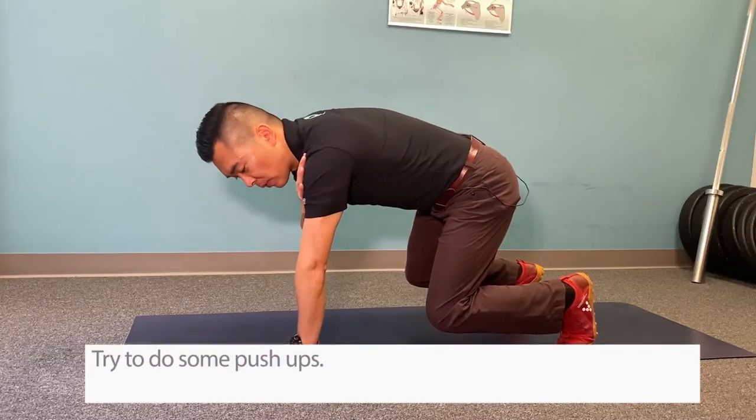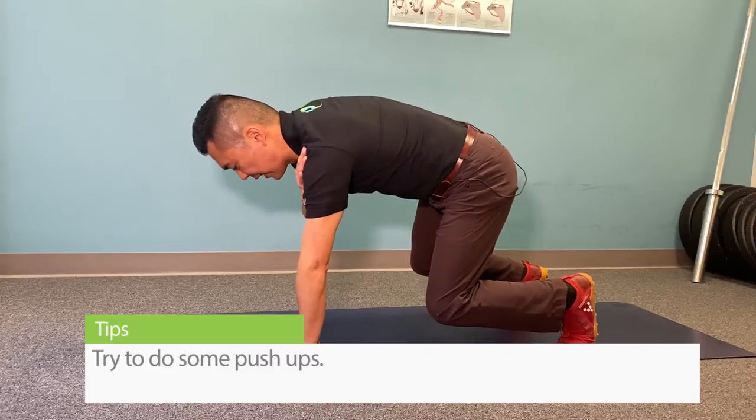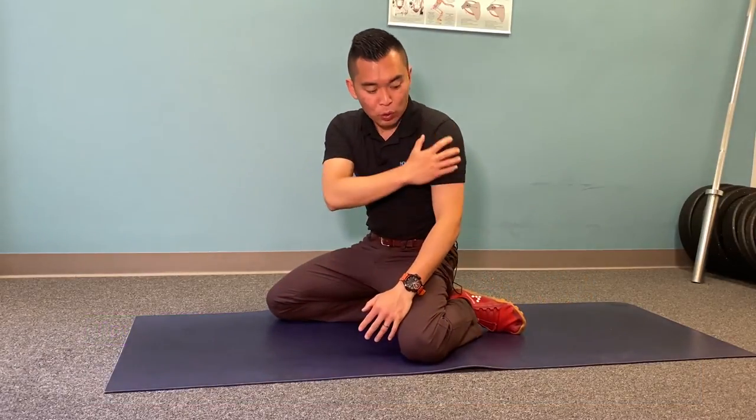The next progression from here is to try to do what we call a push-up plus — up and down — and that will help to recruit all the rotator cuff muscles. Think of it like a plank for your rotator cuff muscles.